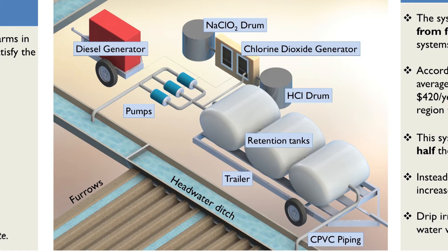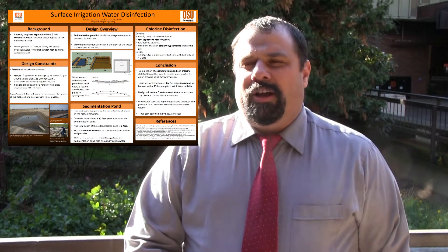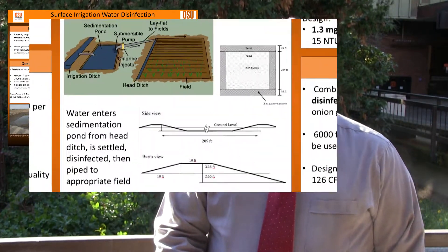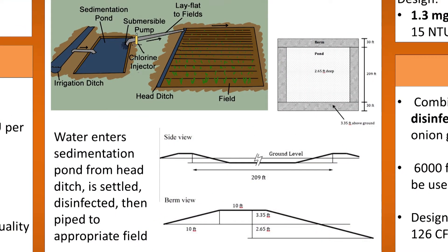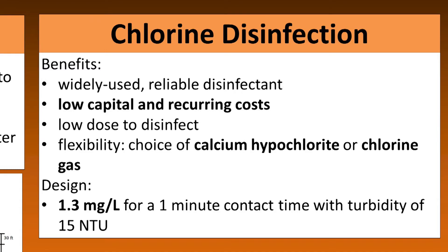Our system was customized primarily for furrow irrigation. We came up with a two-step design: first using a sedimentation pond to reduce the turbidity — or cloudiness — of the water, which makes disinfection easier, and then using chlorine disinfection to treat the water down to the required levels.